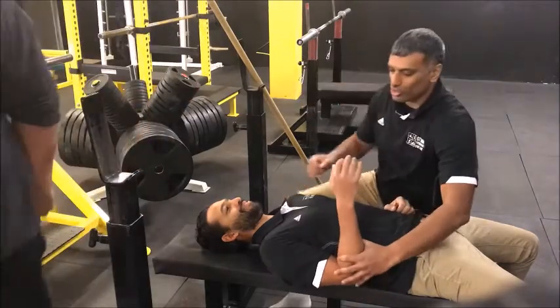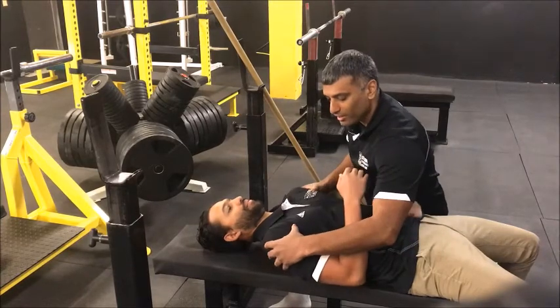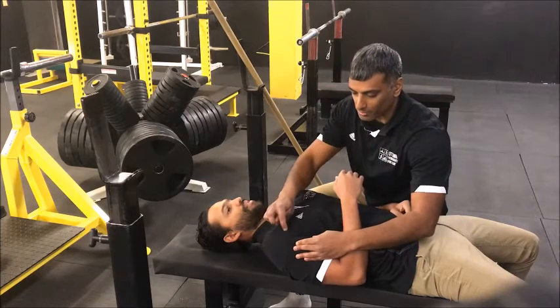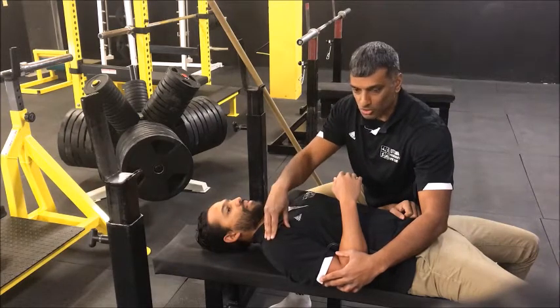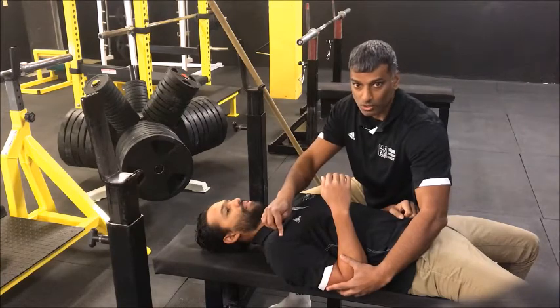If you take your shoulder joint and you imagine it is a big sphere of ligaments — with a lot of lifters, everyone has kind of been in this type of position. If you are always in that position, the front part of the capsule gets very tight and short, and you get a lot of impingement and pain. So what we are going to do now is show you a stretch to open up the joint so it can sit a little better and reduce the amount of pinching occurring, especially during your bench.